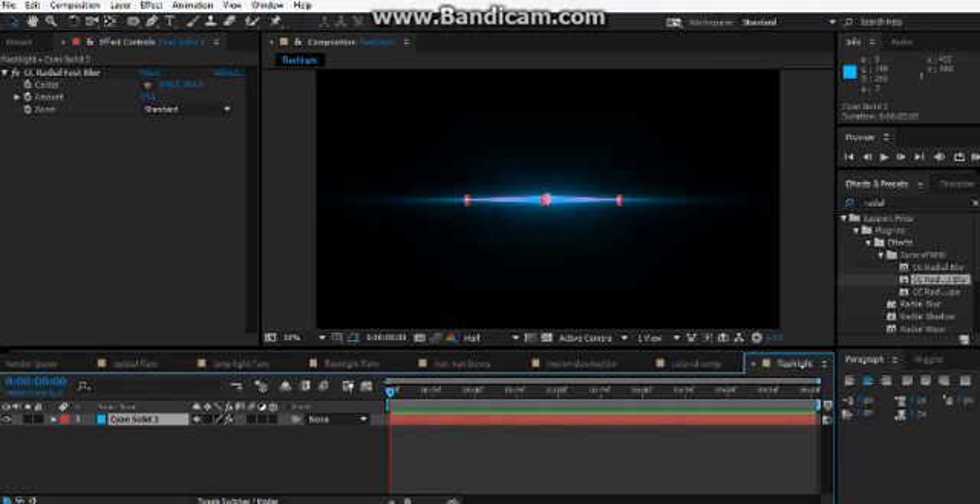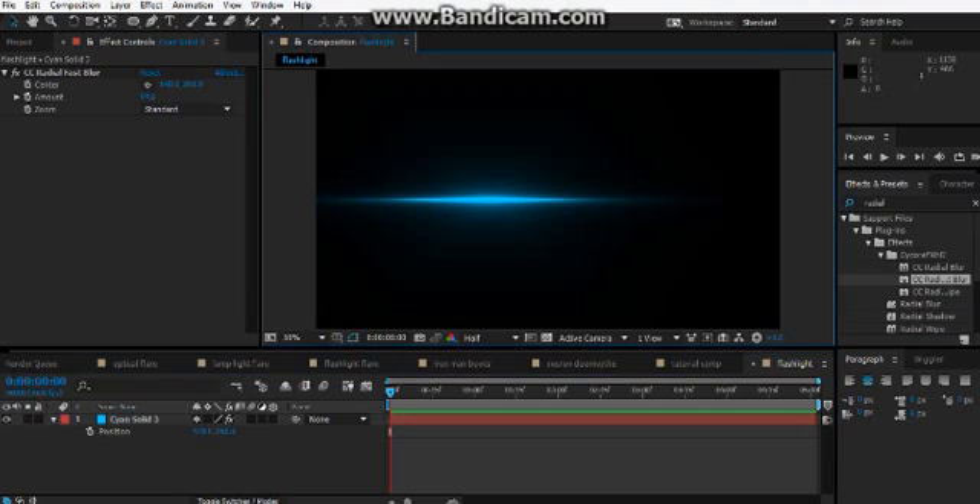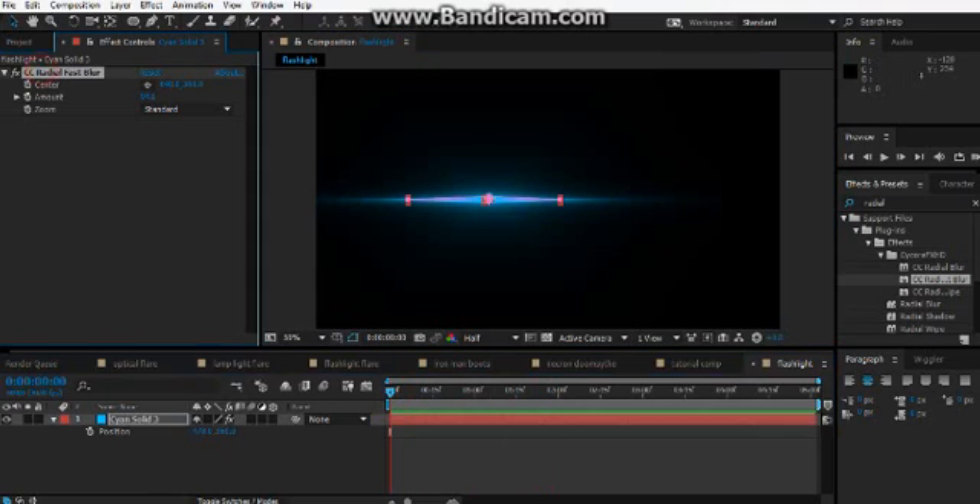Let's start moving with position. You'll see that if we move with position with the light, sometimes you'll get these cut corners, like here. The way that you can avoid that is just make the mask a bit thinner, then just turn up the radial fast blur a bit.